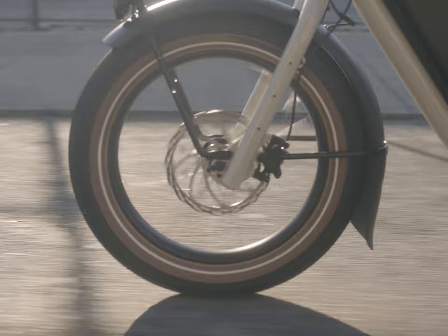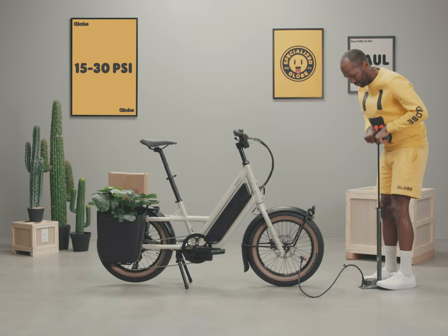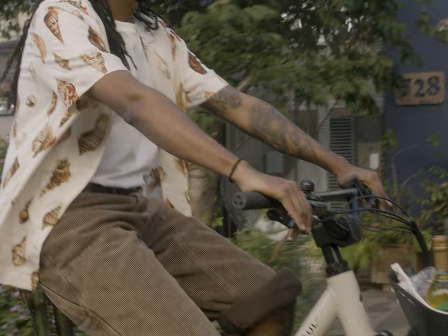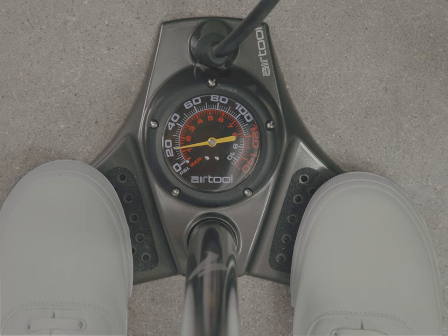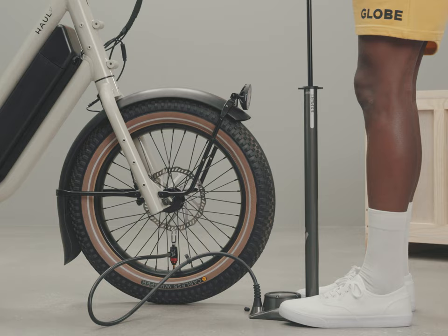Those big tires have inner tubes that hold the air pressure. The tires are puncture resistant, but nothing is puncture proof. Keep your tires pumped up to minimize tire or tube damage. Your preferred tire pressure can vary depending on your riding weight, including cargo and riding conditions. Lower pressures increase traction and comfort, while you'll need higher pressures when there is more weight on the bike. The tires have a pretty wide range — around 15 to 35 psi. Start with 20 psi for your initial rides. The tubes will gradually lose a little air, so pump up your tires once a week to maintain your ideal pressure.